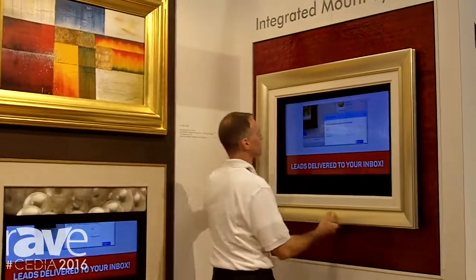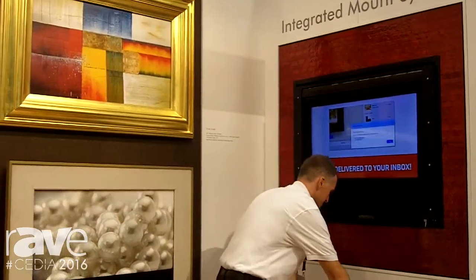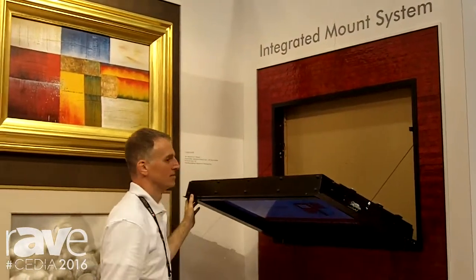This is going to allow installation to be a lot easier for you. All you got to do is put this in a regular stud wall and then quickly pull the unit out of the wall for easy access to the back to make all your changes and connections.